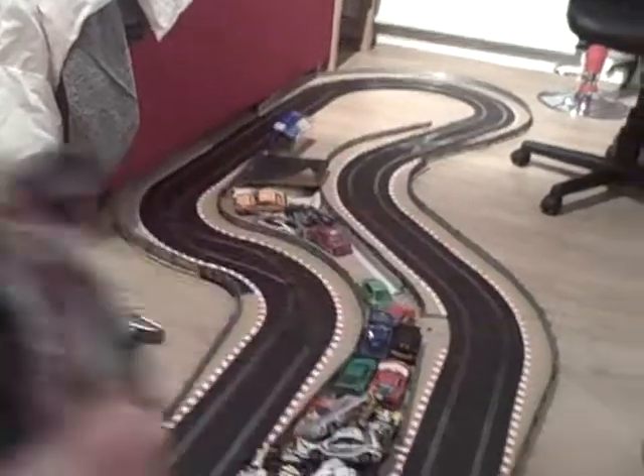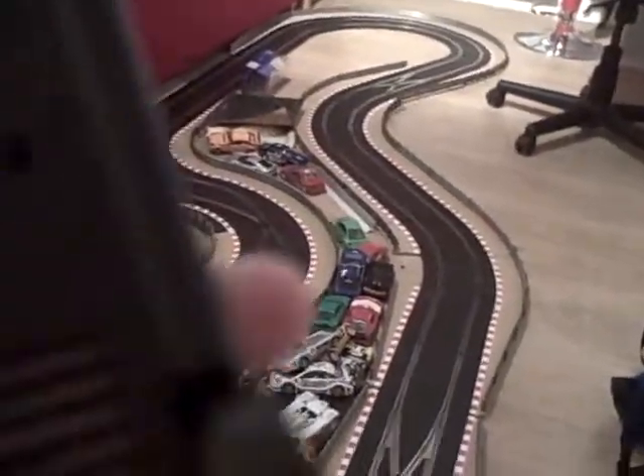Quite heavy, because it's got a driver, so high detail. The sidewinder is very far forward to power the front wheels. The rubber band goes all the way to the back.